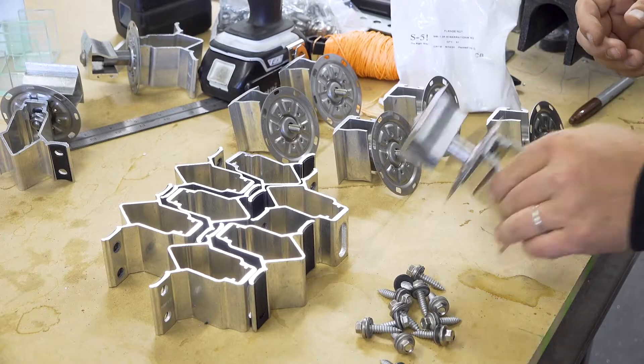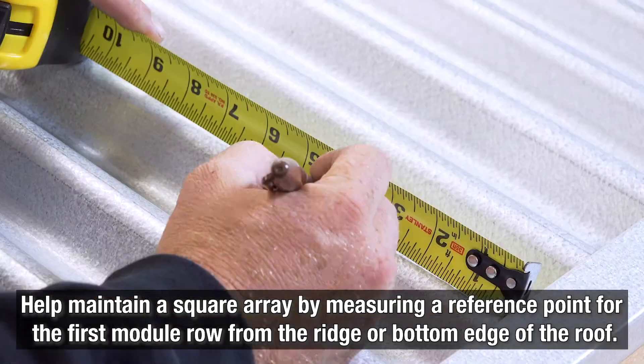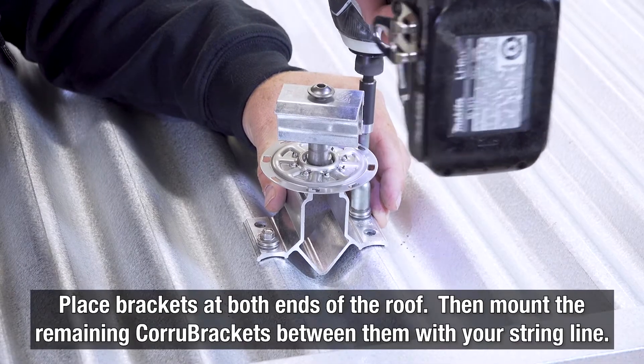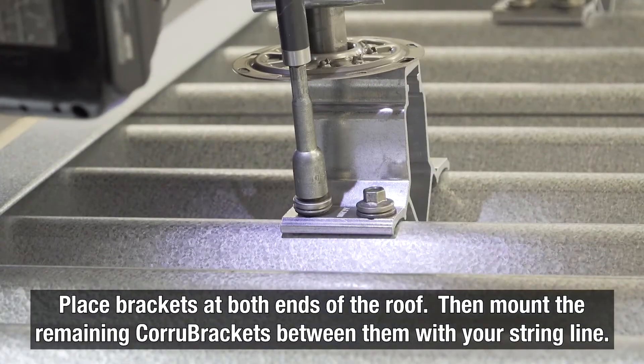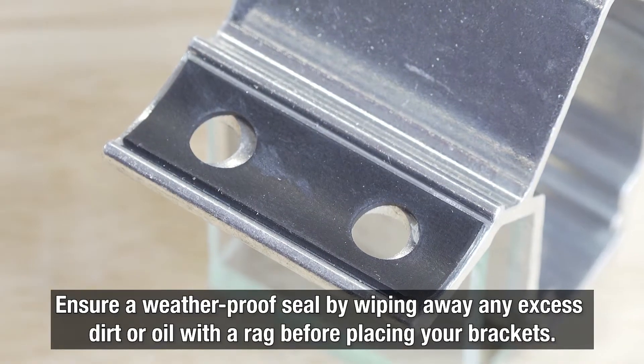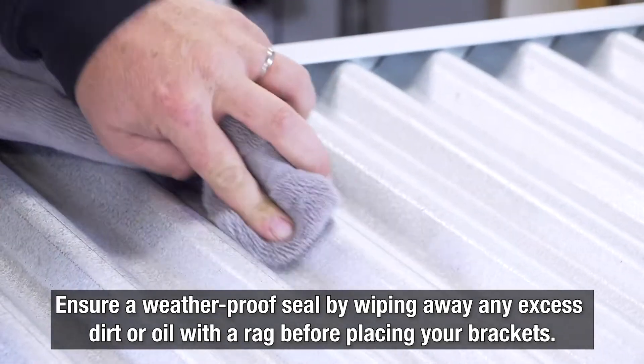When installing PV panels using the 100TPV, maintain a square array by measuring a reference point for the first module row from the ridge or bottom edge of the roof. Place brackets at both ends of the roof, then mount the remaining Cora Brackets between them with your string line. Help keep a weatherproof seal by wiping away any dirt or oils from the roof surface with a rag before placing the brackets.